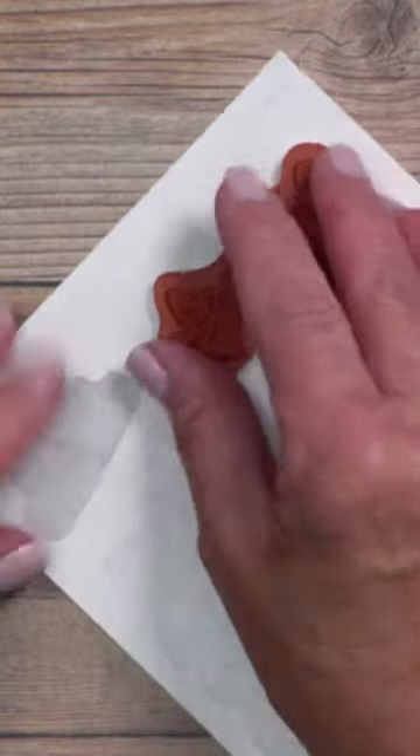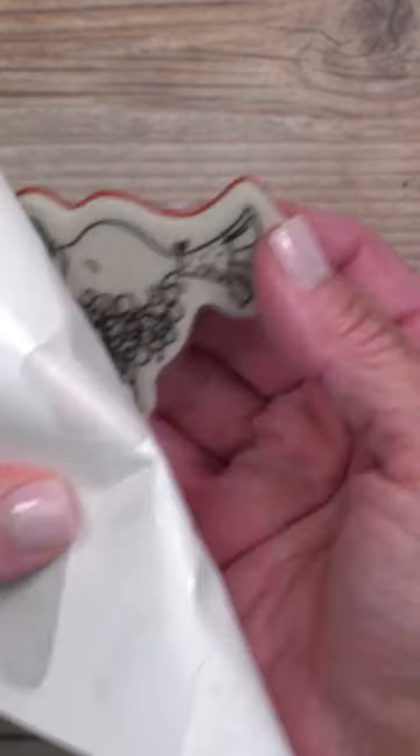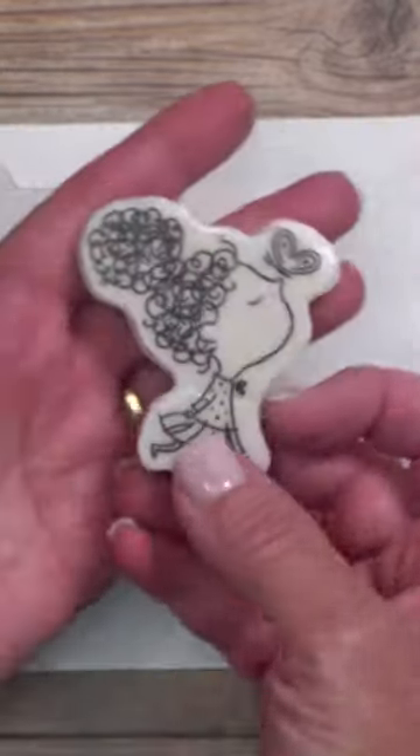Once you have it in place, give it a little tap. Peel back that paper and that's going to reveal the pictured sticker.